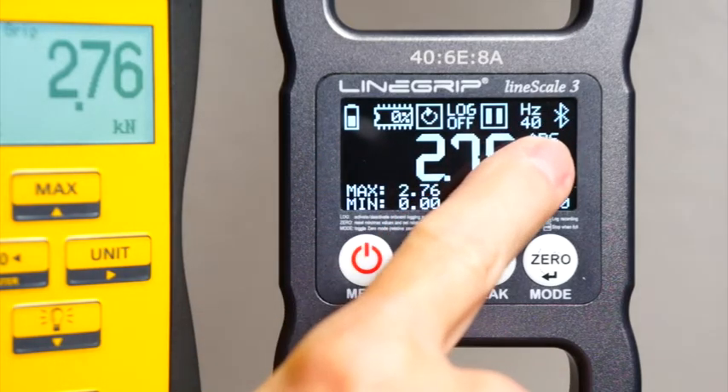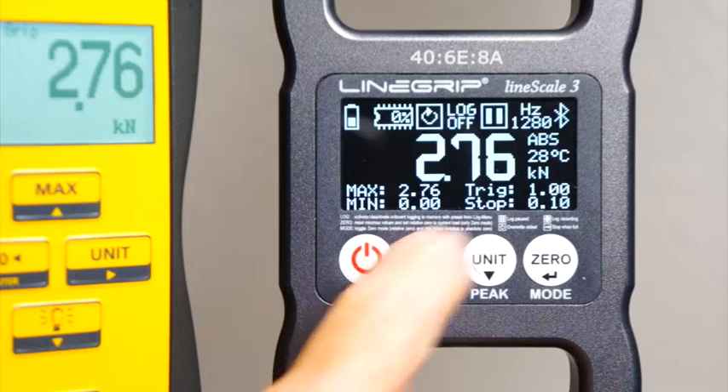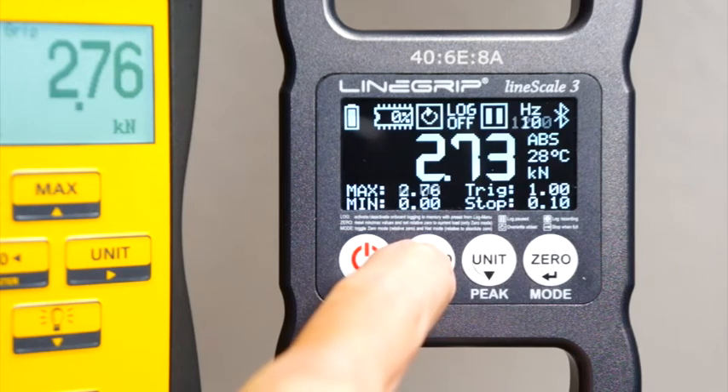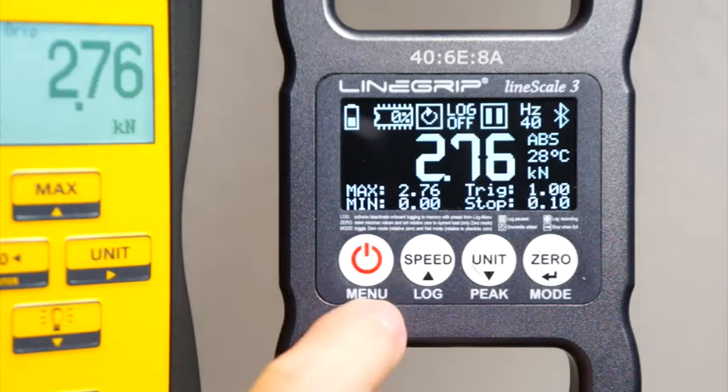Higher scan rates require more memory for logs. 640 Hz uses 16 times more than 40 Hz, and 1280 Hz is even twice that of 640 Hz. Nevertheless, memory capacity is about half an hour of onboard logs at the highest scan rate, about 50 hours at 10 Hz, and about 12 hours at 40 Hz.